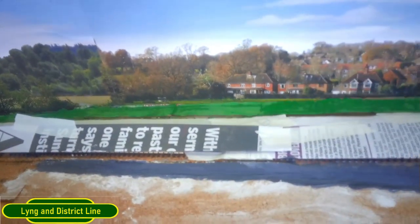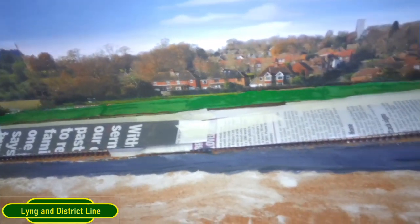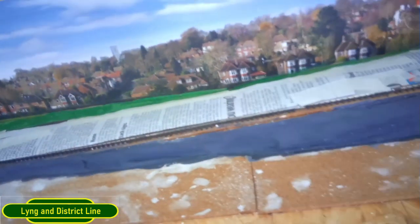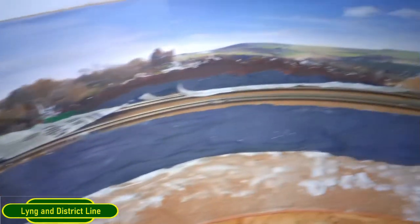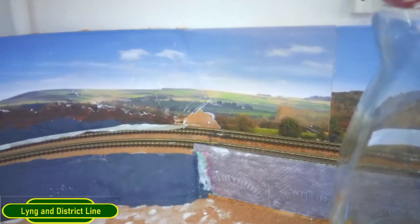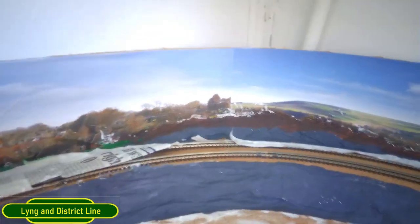I've finished the first coat on what would be the grassed area and the sides of the track. I'll do a bit more scenics on there with different colours - darker gray, a few rocks, lichen, moss, and a couple of bushes. That takes us all the way up and around to this section, and there'll be trees at the back and onto the little raised area coming up here. I'll wait for all that to dry.